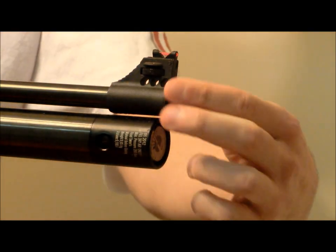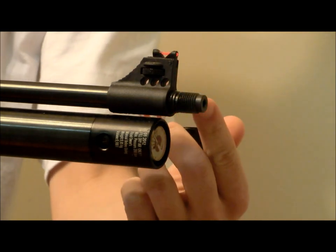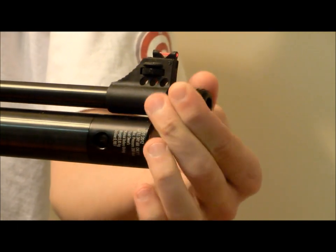Last, but certainly not least, is going to be the noise factor. The AT44 is not shrouded, but does feature a threaded muzzle end with half-inch UNF threads. Putting these threads to good use may be essential for those of you who plan to shoot in the backyard with neighbors close by, because the AT44 is loud. Really loud.